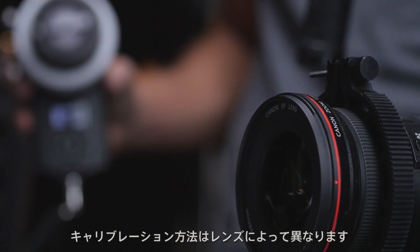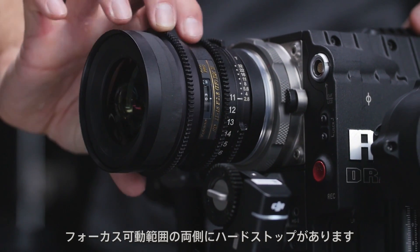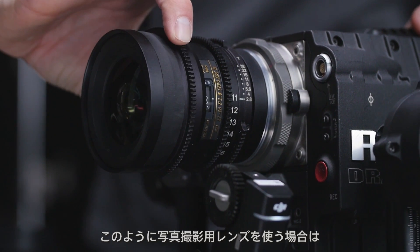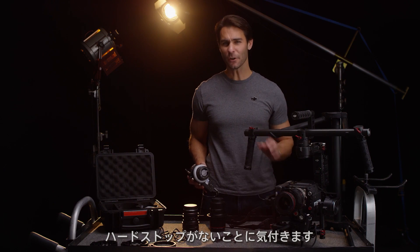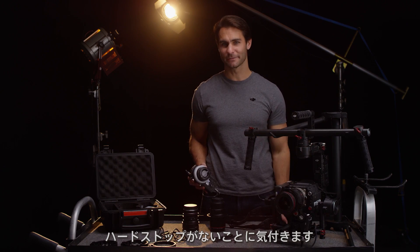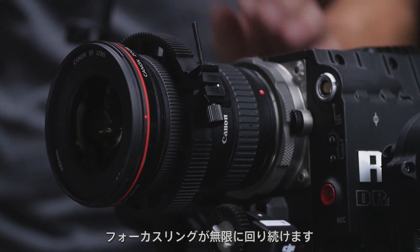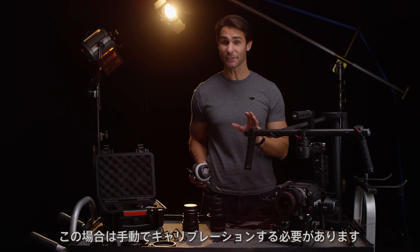How you calibrate your motor will depend on what type of lens you are using. If you're using a film lens, you will have a hard stop at either side of your lens's focal range. If you are using a photo lens, you will notice that there are no hard stops — I can keep turning the lens endlessly when adjusting focus. This means you will need to do manual calibration.